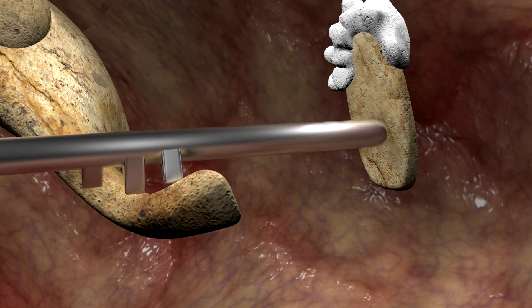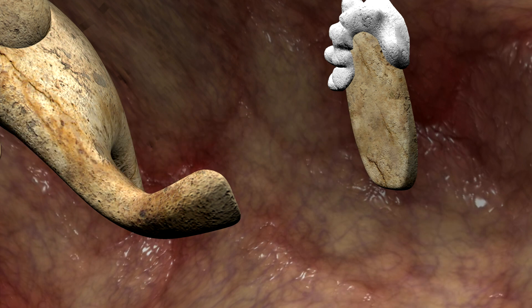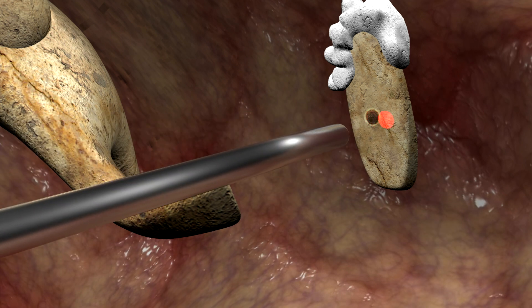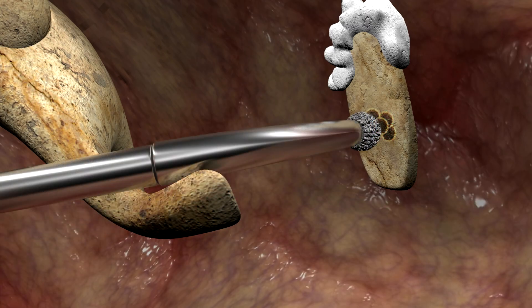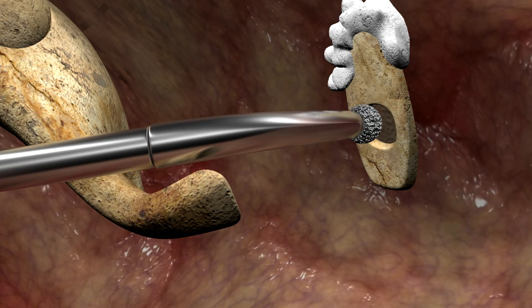The distance is now measured from the incus to the stapes footplate to determine prosthesis length. A fenestra, or opening, is needed through the stapes footplate. A laser is used to make a rosette pattern, and then the final opening is completed with the micro-drill.